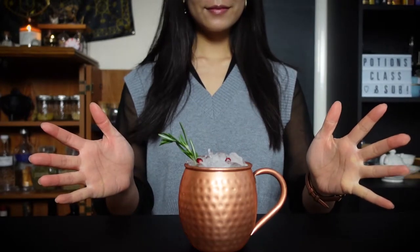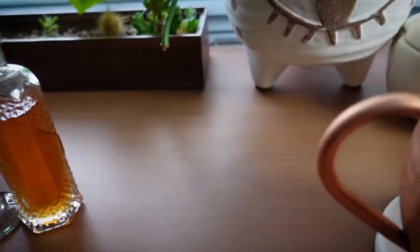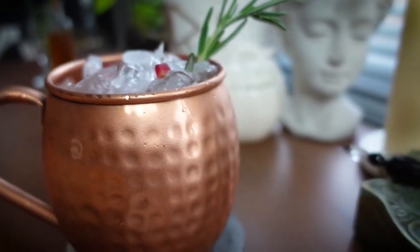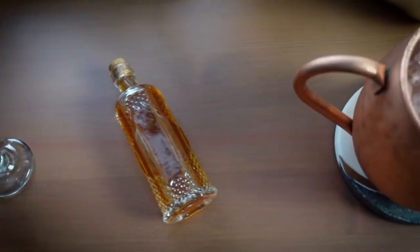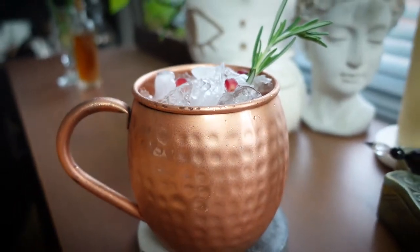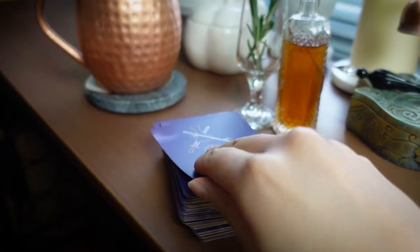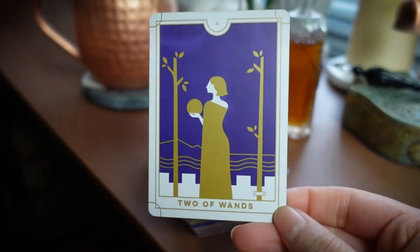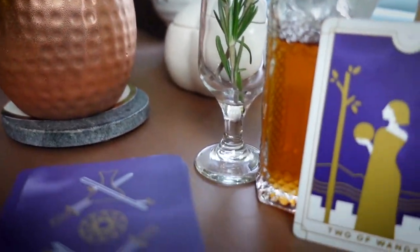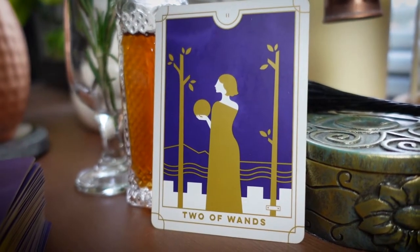And ta-da! Awakening Yule Mule is complete! If you want to do some advanced magic, harness the energies of the Two of Wands tarot card. Allow this card to invite the inspiration you need to contemplate and plan for whatever you may want to manifest in your life.